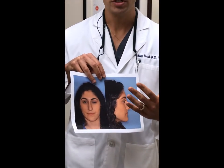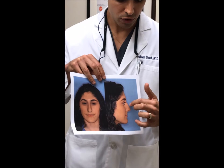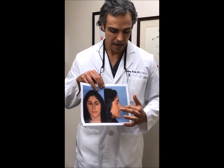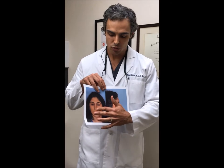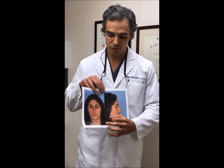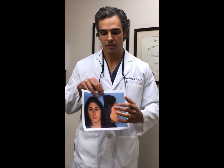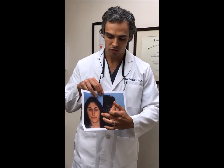So to accomplish these changes, the bridge was reduced to deproject the bridge. The tip was set back, and to then compensate for the changes on the frontal view, the cartilages were reoriented in a more horizontal fashion.